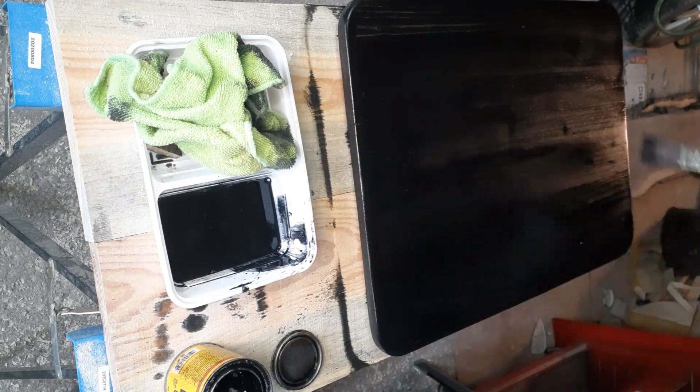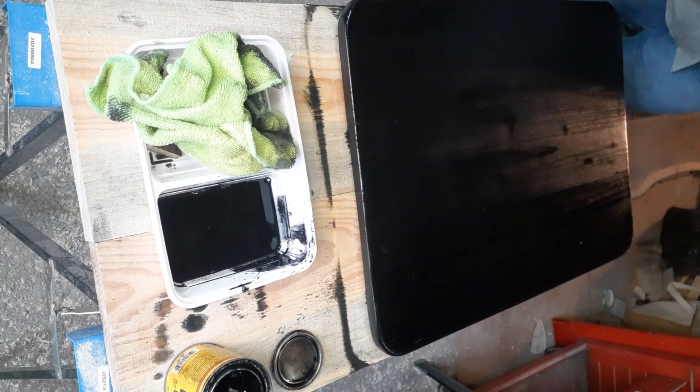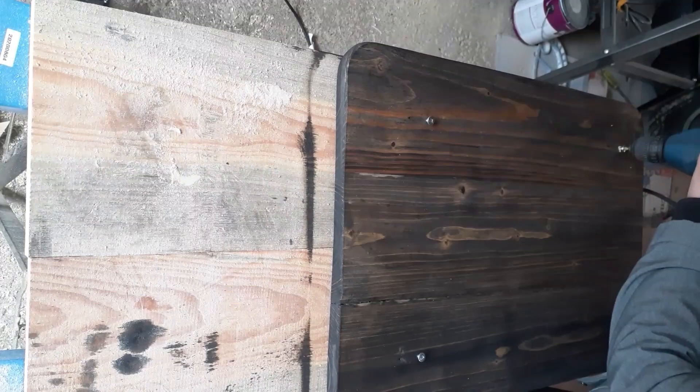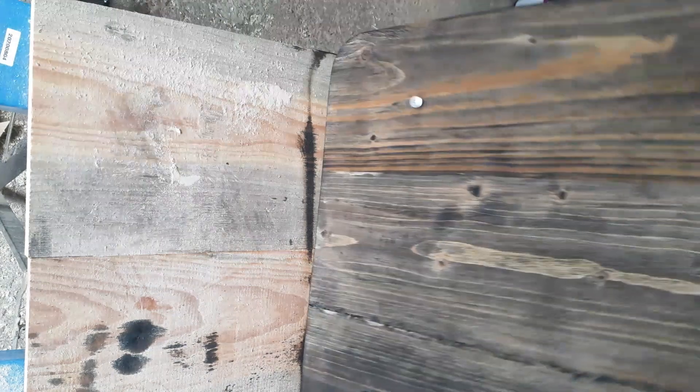Next I'm going to let this dry thoroughly, then I'll add the hardware and add a clear coat to protect the finish. Before I check the screws, I just checked their size against the size of the fittings on the filing cabinet, and they worked great!